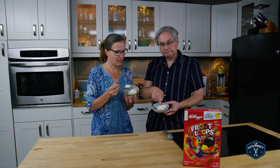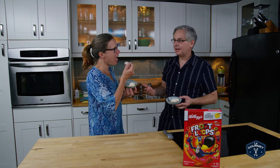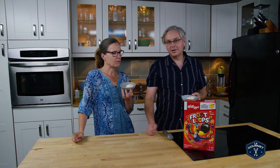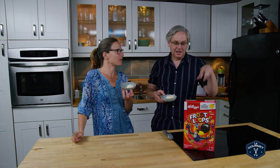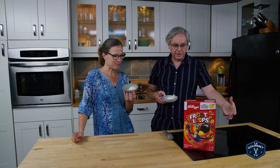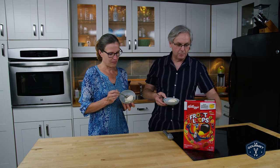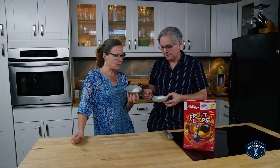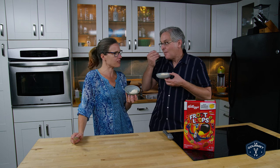Now the color is kind of... not Froot Loopy. It is not a rainbow of color. I realized later what I could have done is sift through the box — like I would have done in my commercial days — to find all the ones from one color, and only do the red one or the yellow one to get the right flavor. Because when you put it all together, it's just brown. But that's just a minor quibble — that's a visual thing versus the flavor.